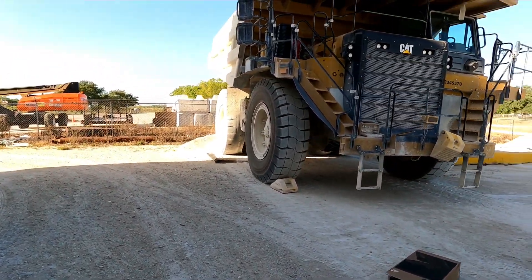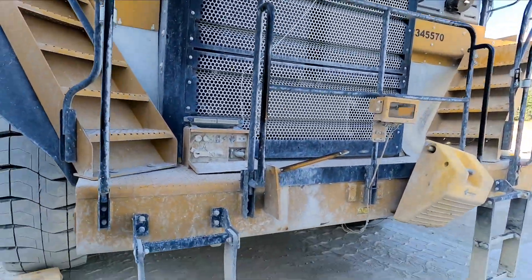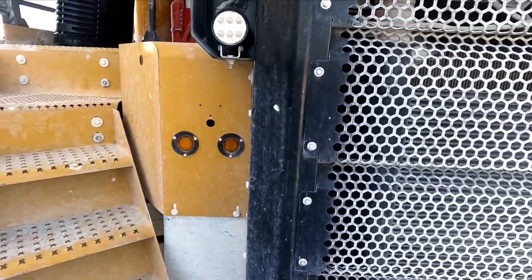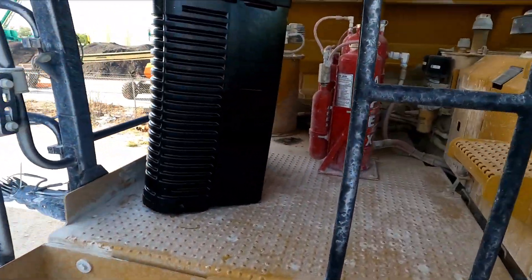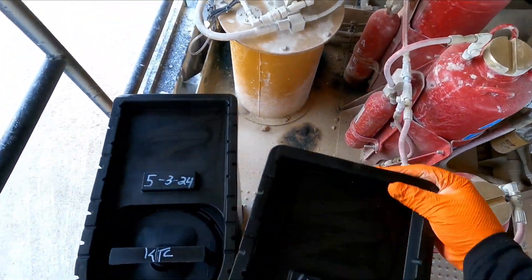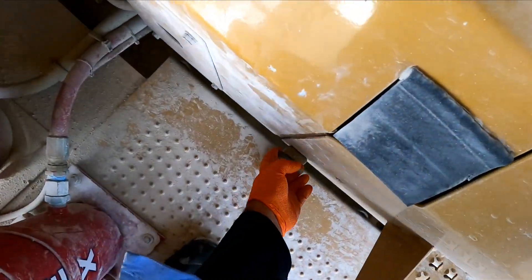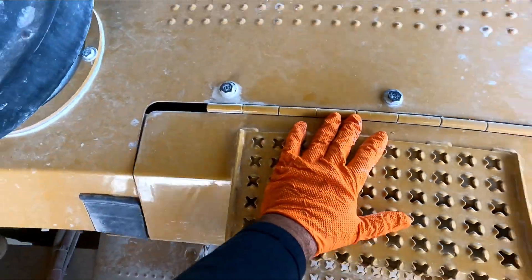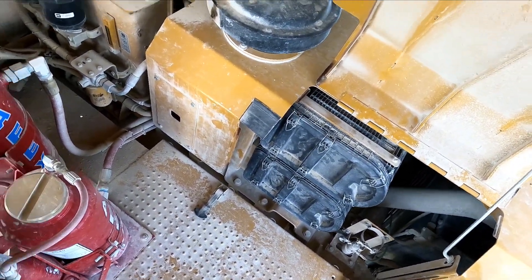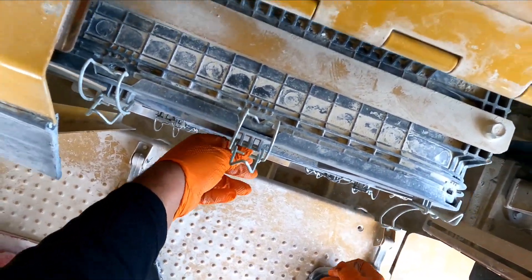Today we're going to be changing the air filters on this Caterpillar 777. The two filters are already up there — they're going to be on the left side in front of the machine, or passenger side. These are the two filters right under these steps. All you do is pull these rubber things out, lift this thing, and there you go — you have 12 filters there. All you do is undo these clamps.